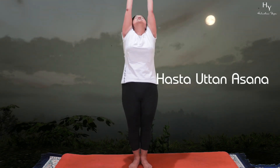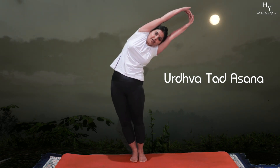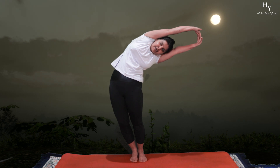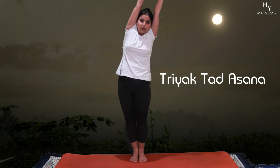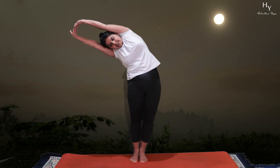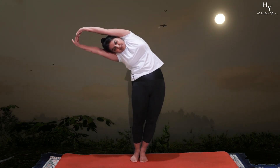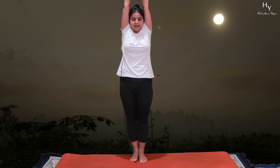Very slowly take your hands up. Urdhutthanasana. From Urdhutthanasana, go to the left side — Tiryatthanasana. Back to Urdhutthanasana. Then right side Tiryatthanasana. Back to center Urdhutthanasana.